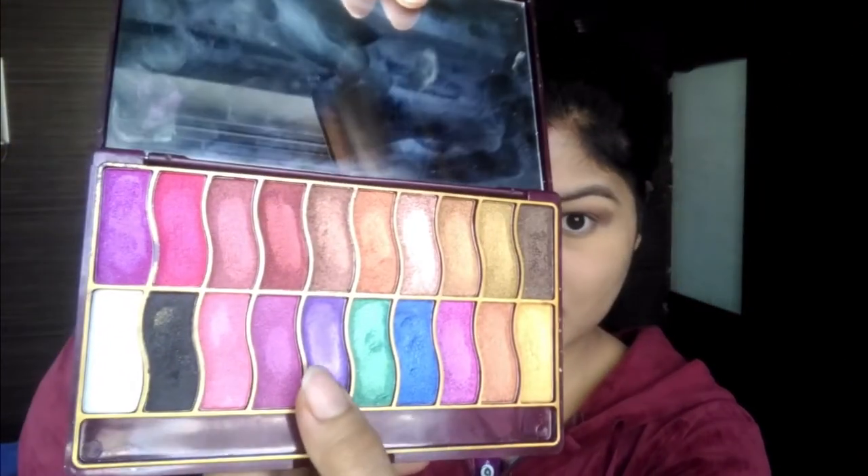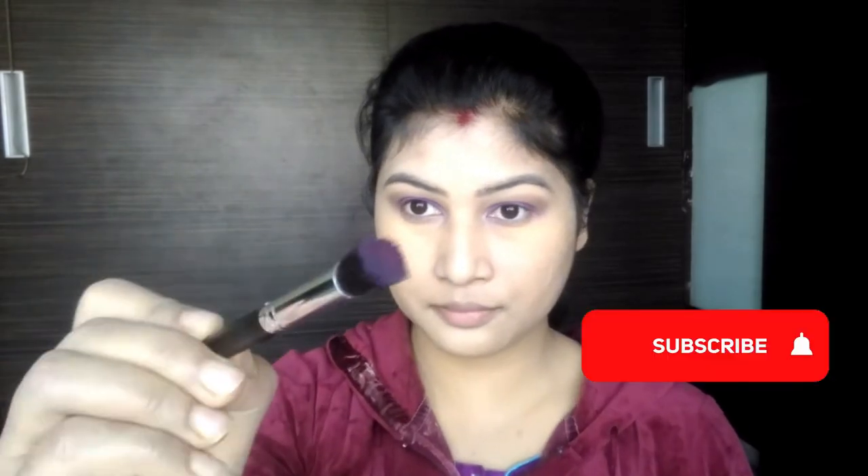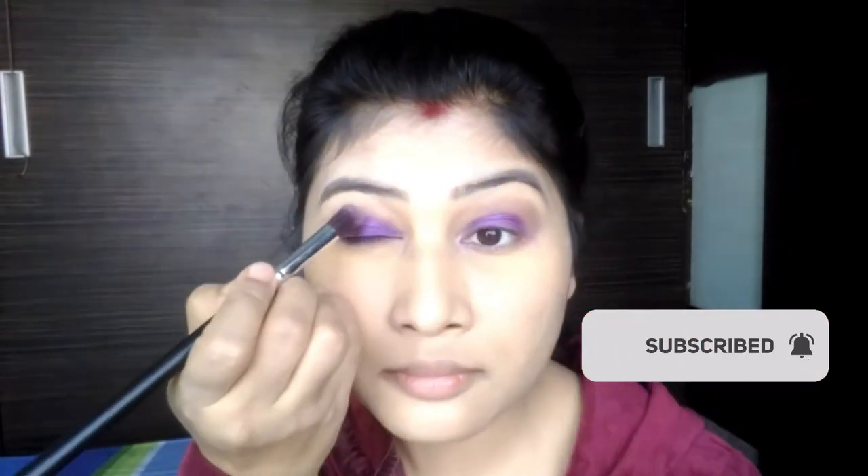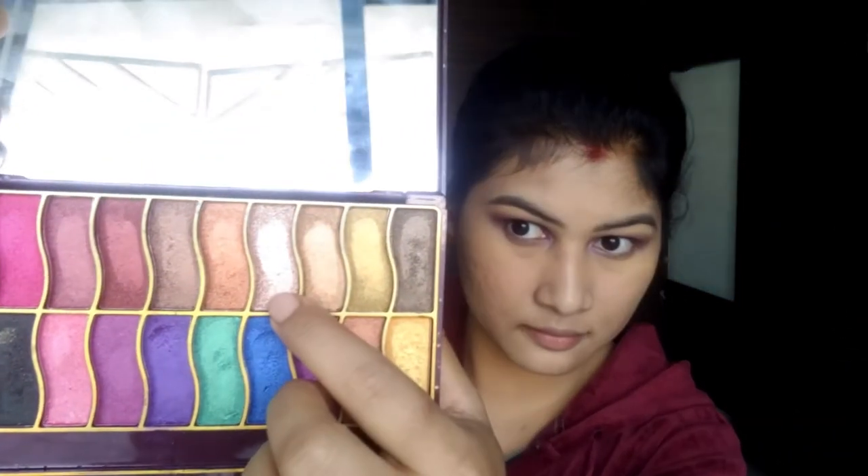I use a flat brush with this purple eyeshadow palette. I apply the eyeliner palette to add color, use the skincare palette, and blend the transition color of the eyebrow palette. Next, I choose the direction of the eye color.